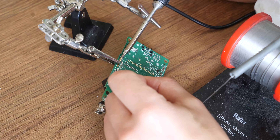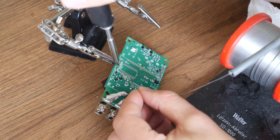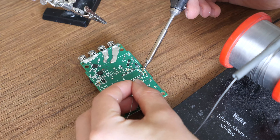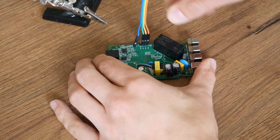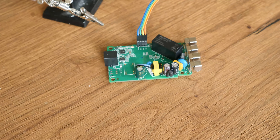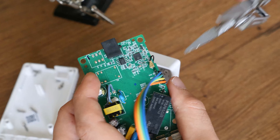Solder the two pins on the outside first. Then remove the third hand and solder the two other pins in the middle. Now connect the rainbow cable and take a picture of the port-to-color mapping for future reference — you'll thank me when the housing is closed again. Reconnect the Wi-Fi antenna cable.